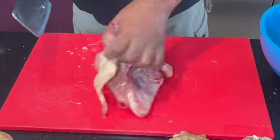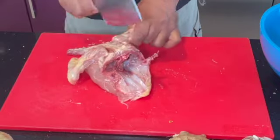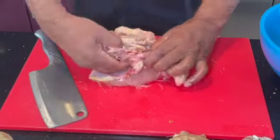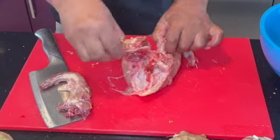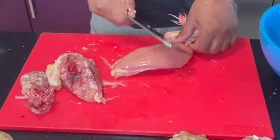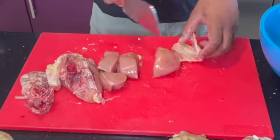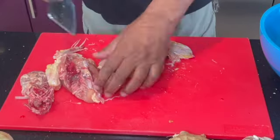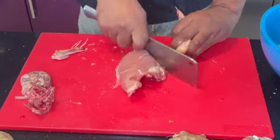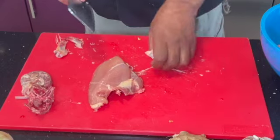Just basically score the back where the neck is and just pull the neck out. I'm using a chopper but you can use a knife. It's very easy to use a chopper as well and a knife, so just give it a good chop. One chop. When you're cutting chicken, try not to chop it twice because then you kind of damage the flesh.